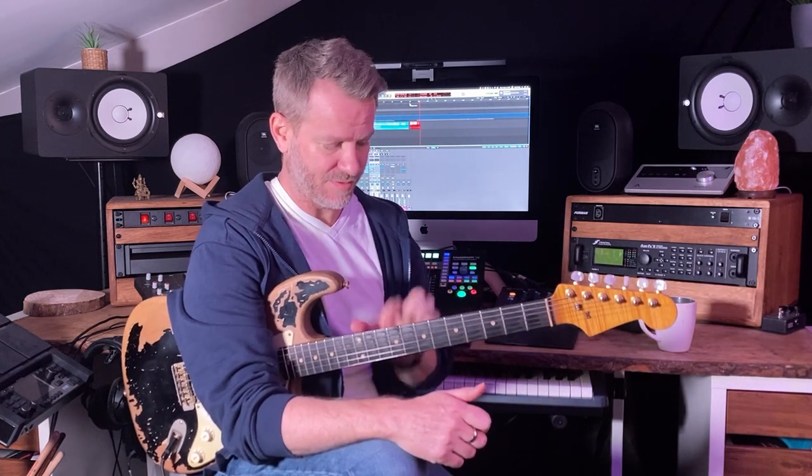There are five positions. If you look at the guitar that way, five of the same scale, but the fingerings are different.